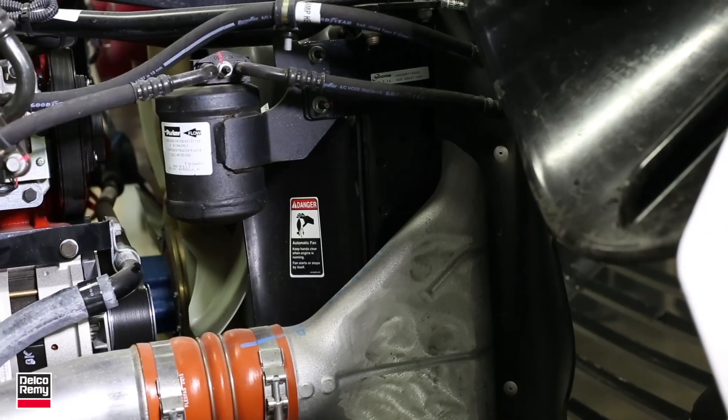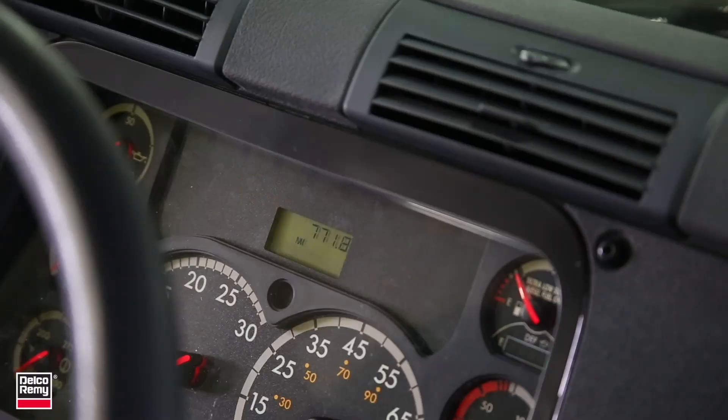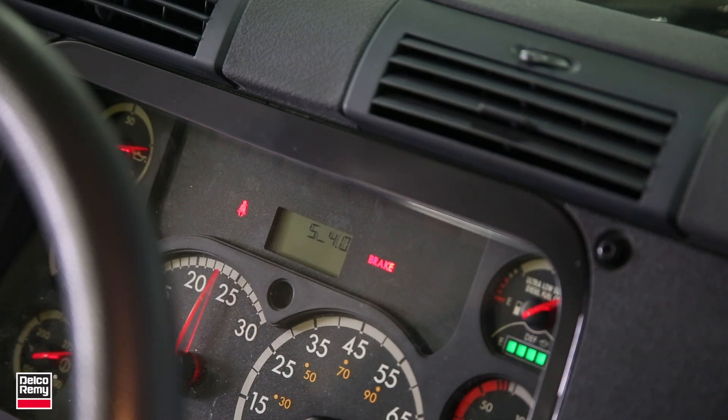You've likely experienced it before: squealing noises under the hood, headlight bulbs that blow out or dim repeatedly, or a dash voltmeter gauge completely out of range — either too high or too low. These are common indicators that something may be wrong with the charging system.